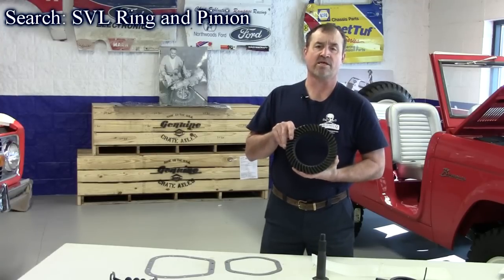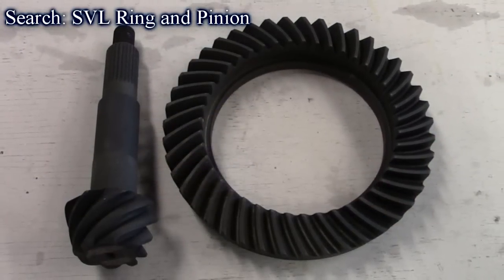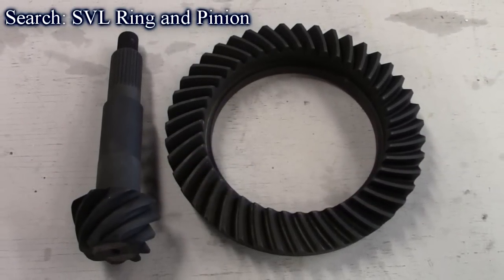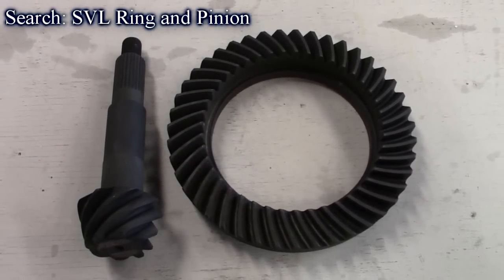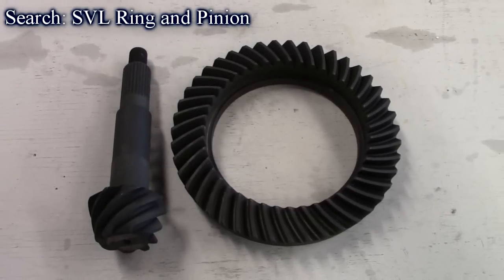They have a complete line of these — they have them for the Dana 30, 44, 60. They also make them for the Ford 9 inch, 8.8, and 10 and a quarter. We stock them all here at the Bronco Graveyard. Great quality for the price, and we ship them free anywhere in the United States.